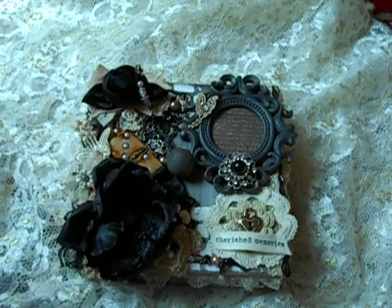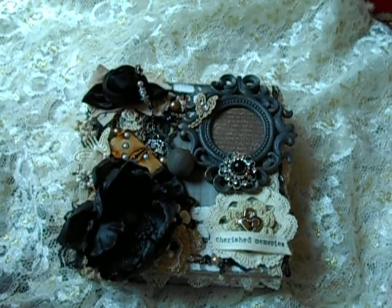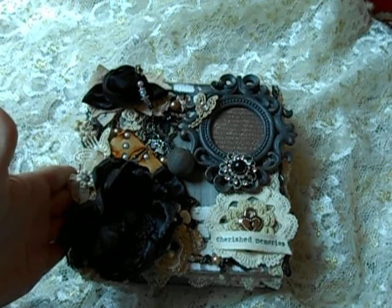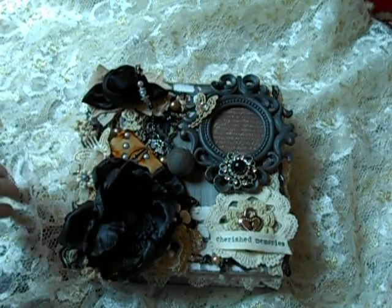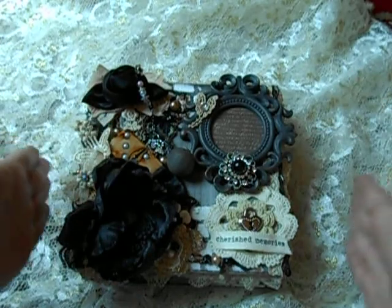Hey divas, this is Anna coming to you with an ooh la la vintage treasure design project. Yesterday I was a crafting mad woman — I crafted three things: my design team project, a swap, a blog, and a blog hop that I already finished the project on. I'm super excited I got it all done!